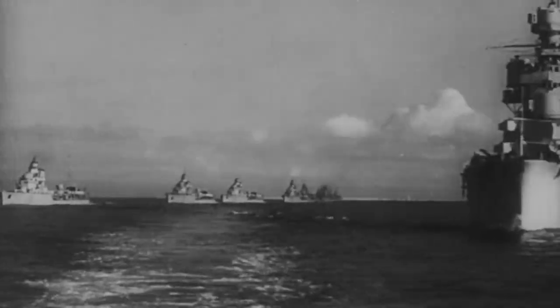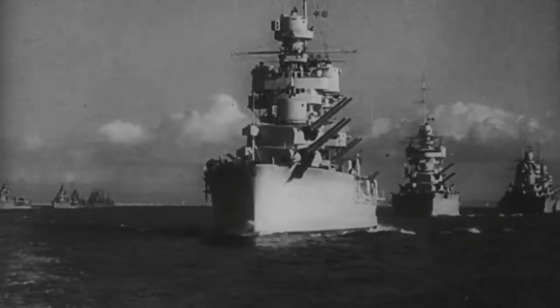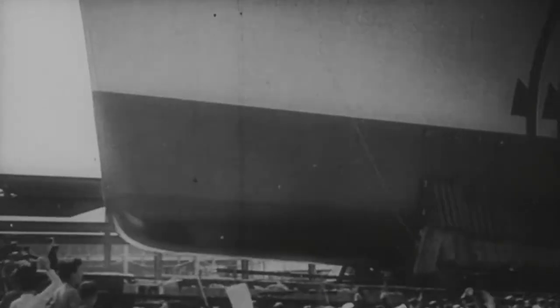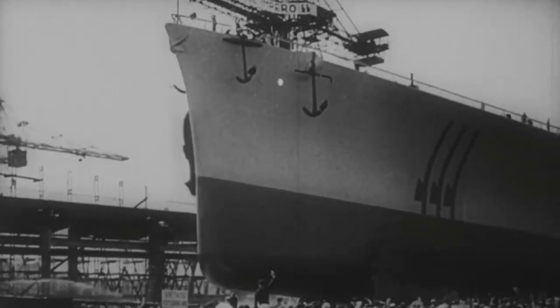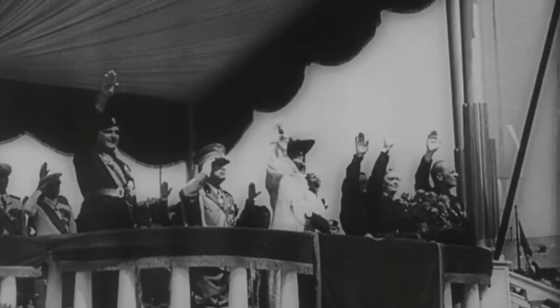However, it wasn't powerful enough to take control of the Mediterranean Sea away from Great Britain. Starting from the 1920s, when the fascists came to power, Rome wanted to take back the Mare Nostrum, having ruled it 2,000 years prior.